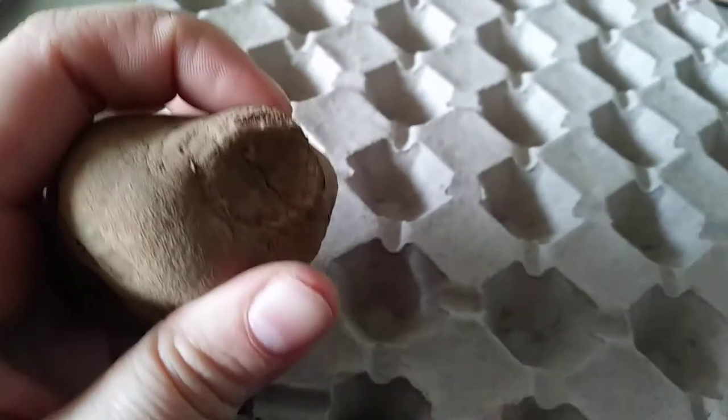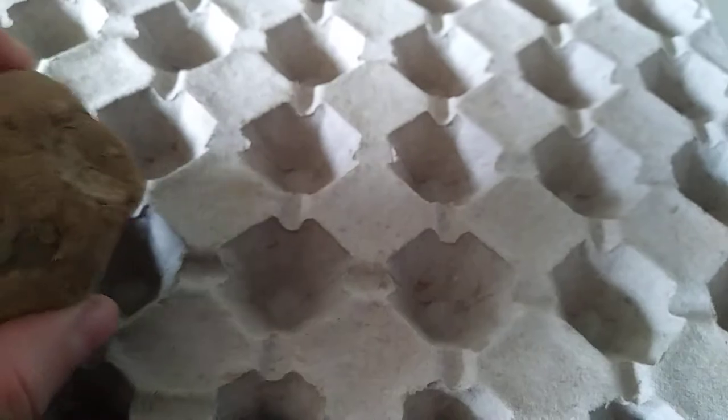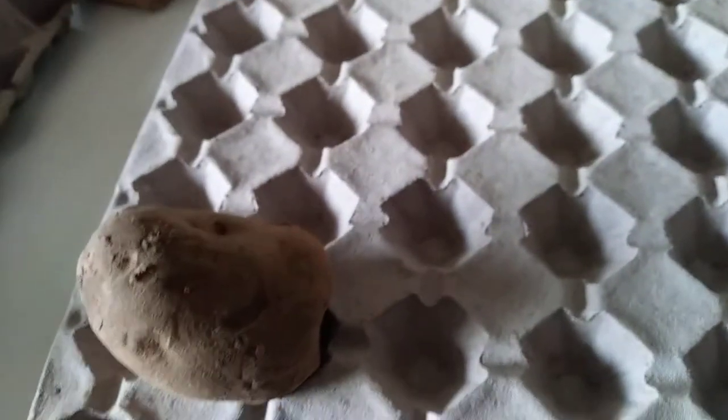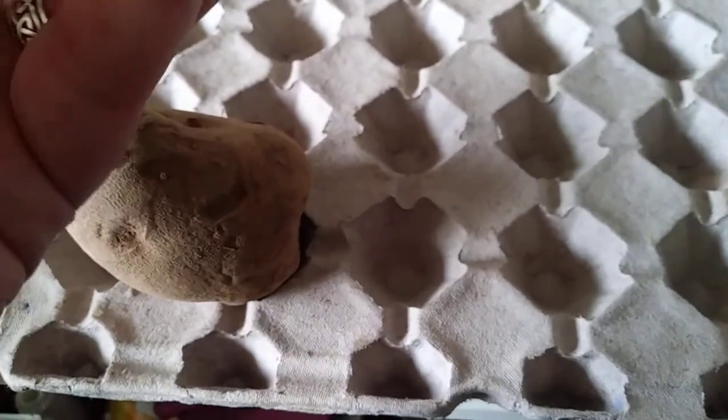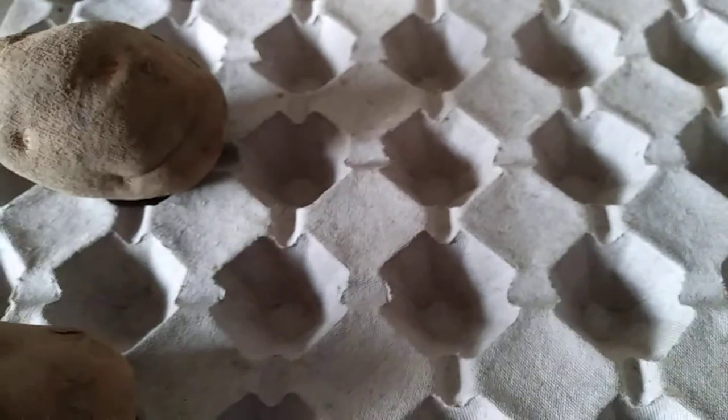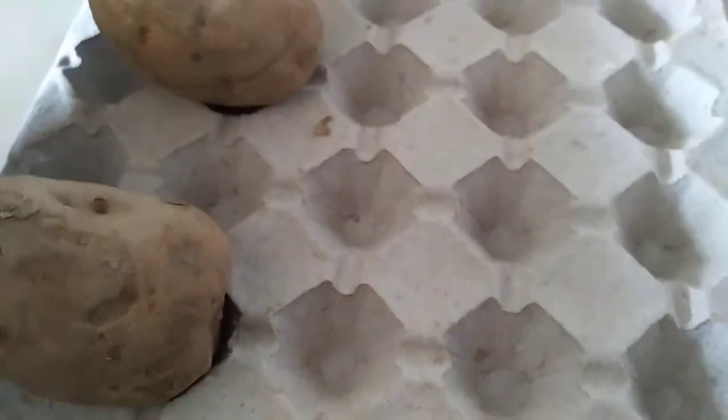Alright, so these bad boys — the russets. Oh, these don't look great and they're a bit soft, but we shall see what she does. Some of these are pretty scabby, oh, and one monster.